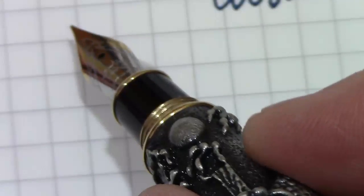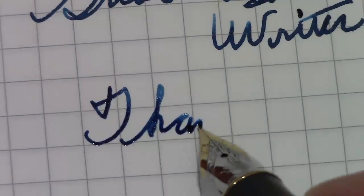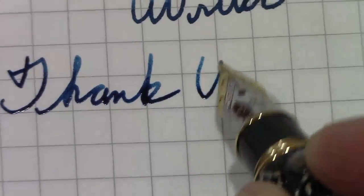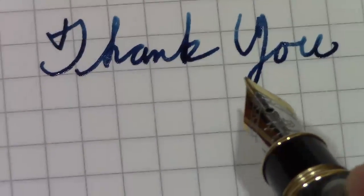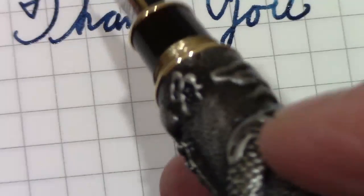Thank you all for watching. Thank you for joining me on this journey with a pen that I had little expectations about but turned out to impress the heck out of me.